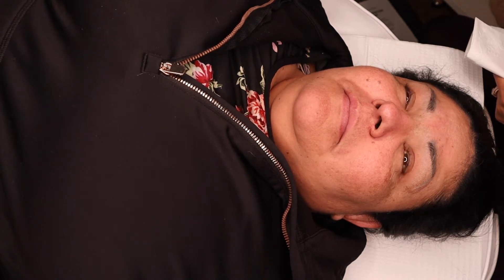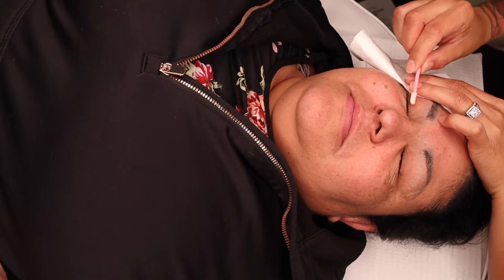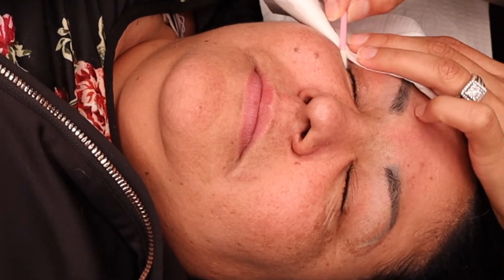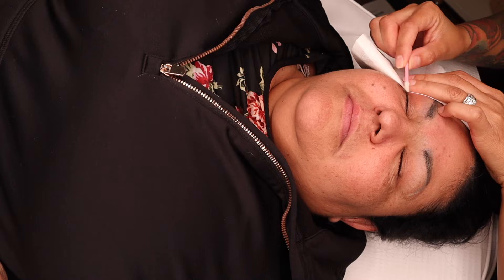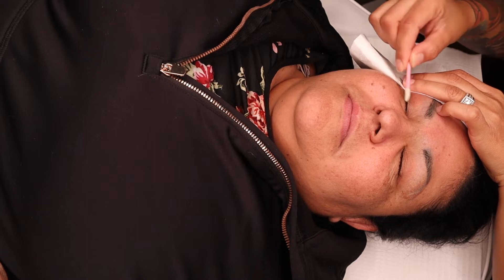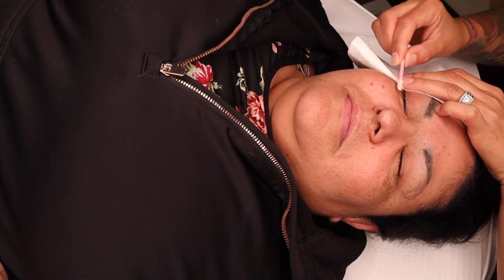That is what my trainer kept repeating — make sure you're prepping your client. Number one: wash their lashes. I understand sometimes you ask them to wash their lashes and they say they do, but by the time they get to your chair, you don't know what their lashes have been through. Debris from pollution in the air is going to stick back on their lashes.